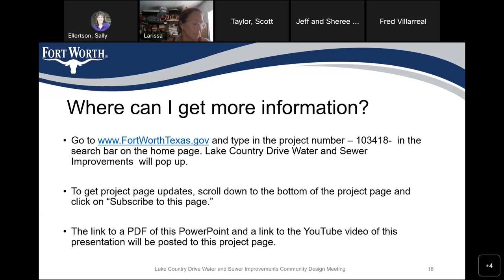In closing, Sally explains: this WebEx presentation will be converted to a YouTube video — it should be up by Monday. A PDF of the PowerPoint should be posted by tomorrow. Scott thanks everyone for participating and says he'll show his kids what he actually does for a living. Attendees exchange thanks and farewells and wish everyone a great weekend.